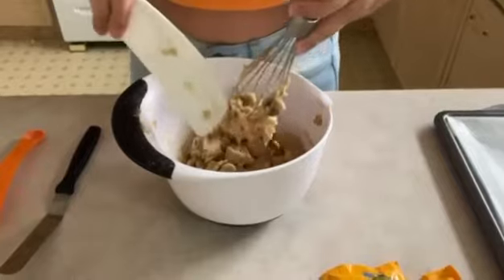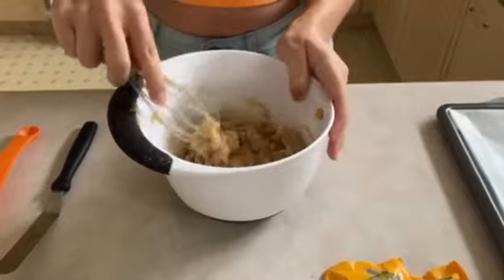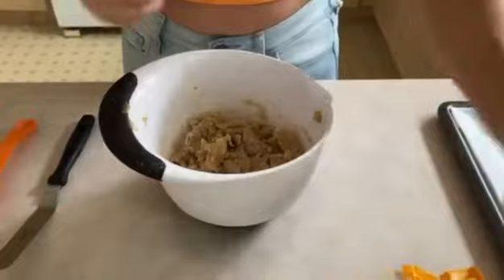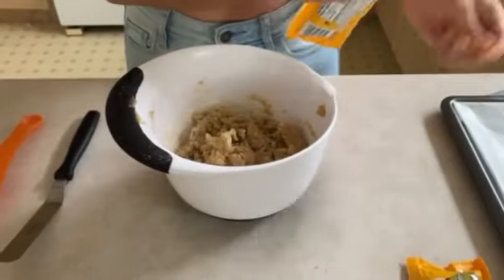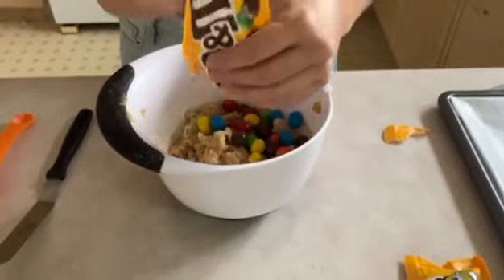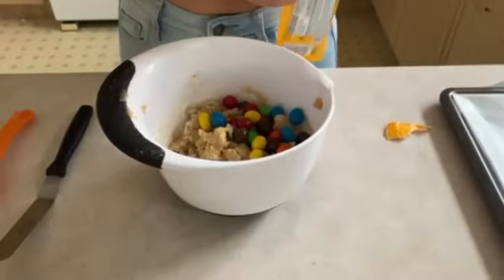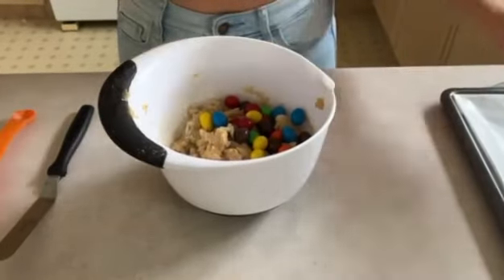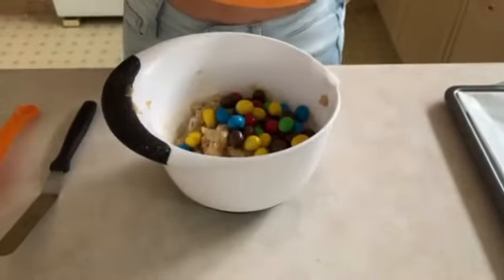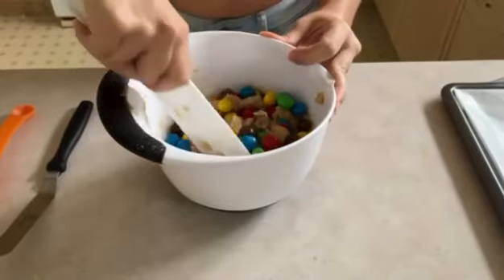Now we're going to add in our M&Ms. I'm going to open up this bag of M&Ms and add in the other one too. Now I'm just going to mix this together lightly, being careful not to over-mix.